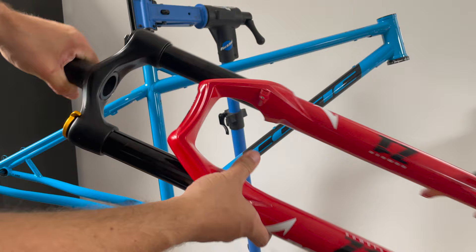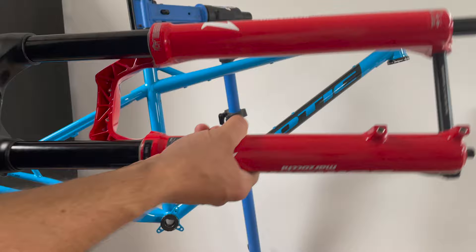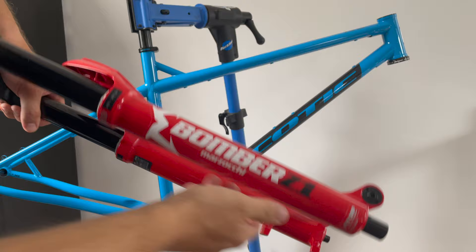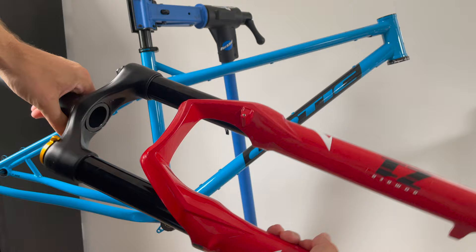So that's how you adjust the travel on a Marzocchi Z1 coil. It's relatively easy - if you can't find the exact fork travel you want from the factory or retailer you can dive into the fork, move the spacers, and change it from 150 to 170, or 170 to 150, to 160, or any of the variations you want. The only extras you really need to buy are 20-weight and 5-weight oil. This fork is now ready to get installed on the bike - that will be the next part of the project. Thanks for watching, cheers.